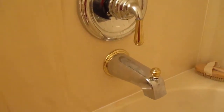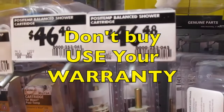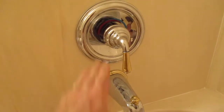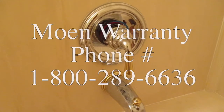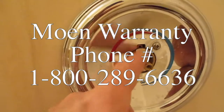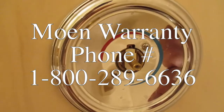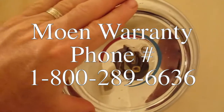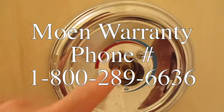There's a drip in our bathroom faucet. Here's the part I need — it's a 1222. It's $46–$48, but you can actually get free parts from Moen, and that's one of the reasons why Moen faucets are so expensive. I can see this is a 1222 from Moen. If you don't know your part, go to moen.com, search your bathtub faucet, and you'll be able to tell.